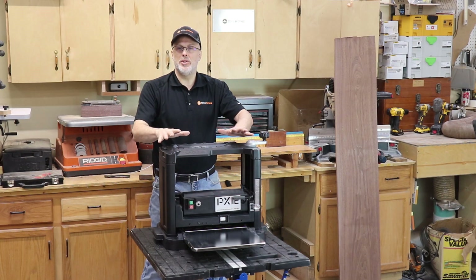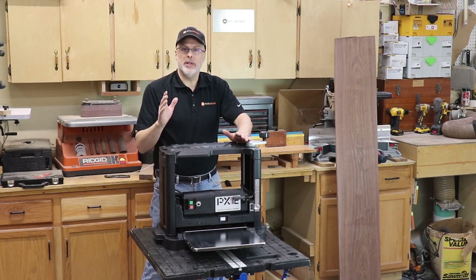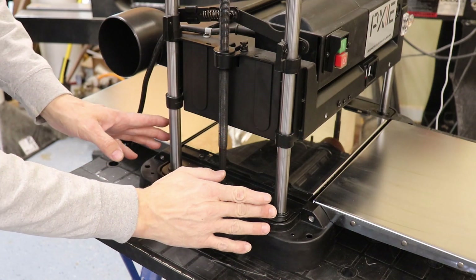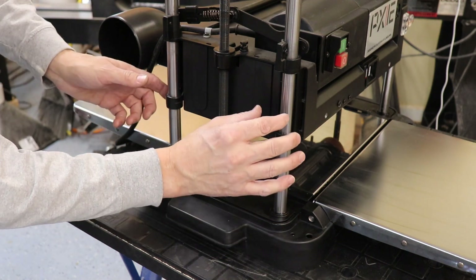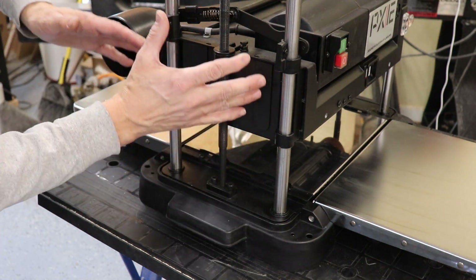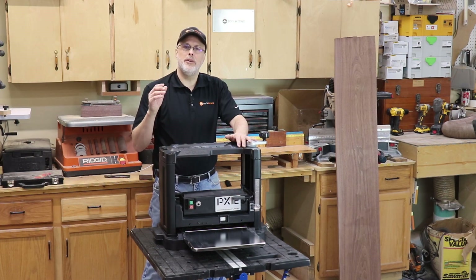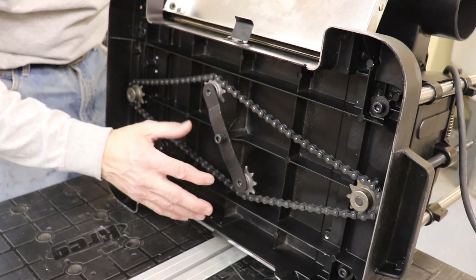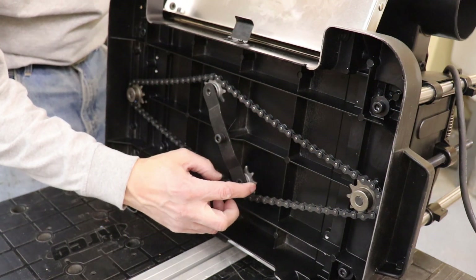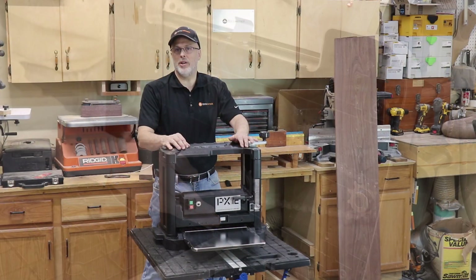The architecture of the machine uses a four-post design for raising and lowering the cutter head. Each post is a three quarter inch solid polished steel rod, giving you precision registration as you raise and lower, keeping the cutter head parallel with the planer bed. Underneath the planer you have a chain and sprocket mechanism used to raise and lower the cutter head — a very durable, robust design, kind of like you'd find on a stationary planer.